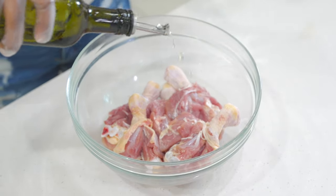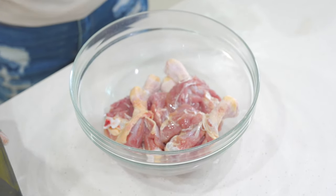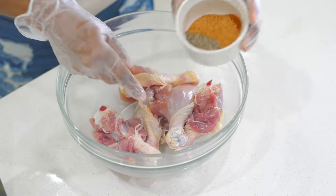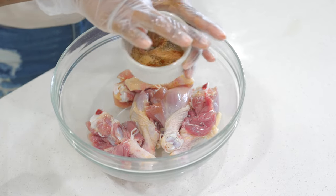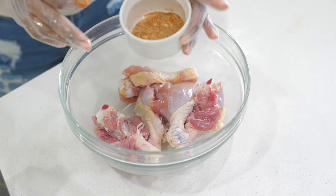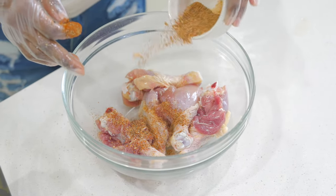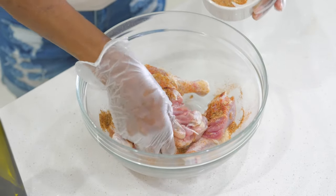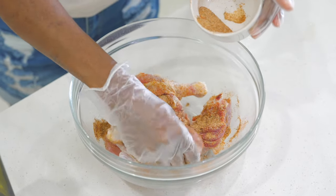I'm going to drizzle some olive oil on my chicken, give that a quick mix, just like so, and mix my seasoning together to season our chicken. I'm using a combination of onion and garlic powder, paprika, creole seasoning, and ground black pepper.